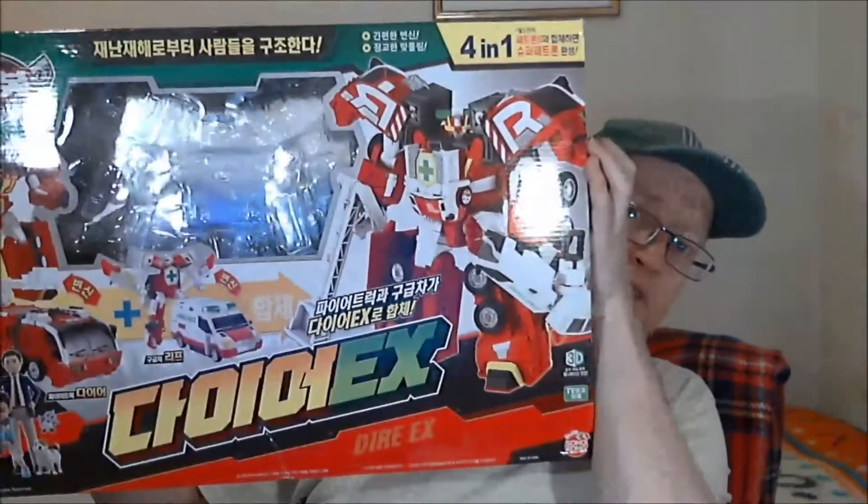So, a little while back I reviewed this guy — I've got the box here — and he's part of a two box set for a bigger combiner. Now I wasn't planning on getting the other guy, but I decided, what the hell, I'm going to get it anyway. So today's review is for the following.